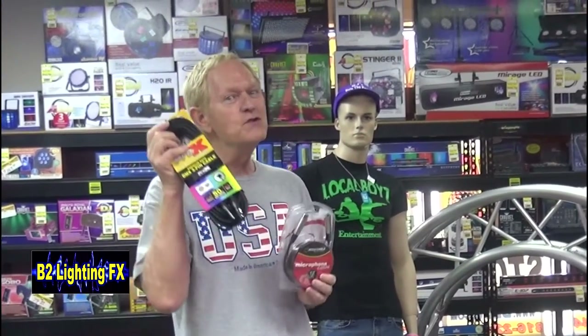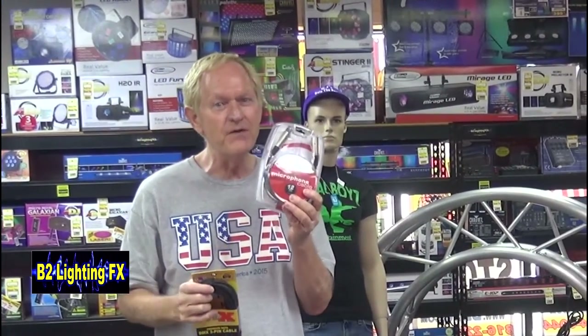Hey, I'm Michael, B2 Lighting Effects. Got a question for you. Can you use a microphone cable in place of a DMX cable? Or can you use a DMX cable in place of a microphone cable?